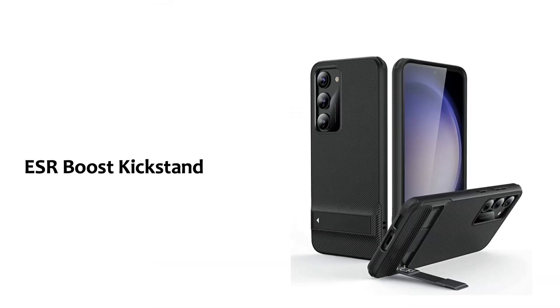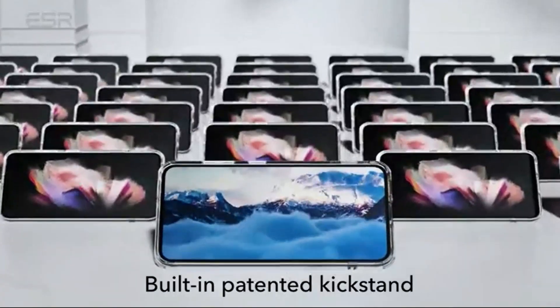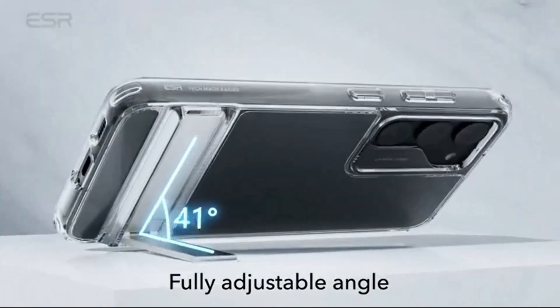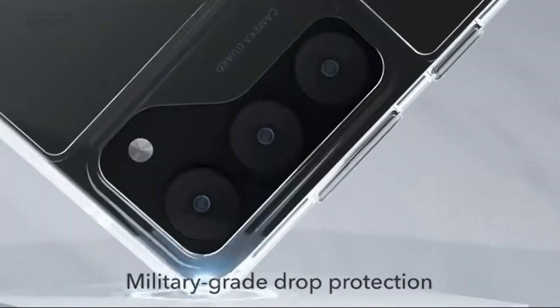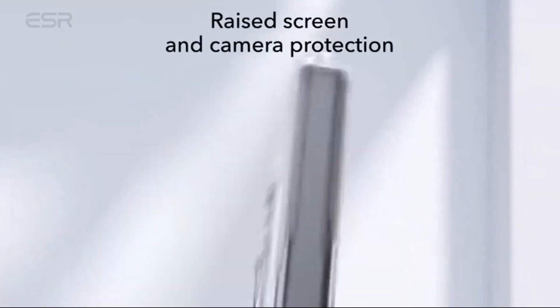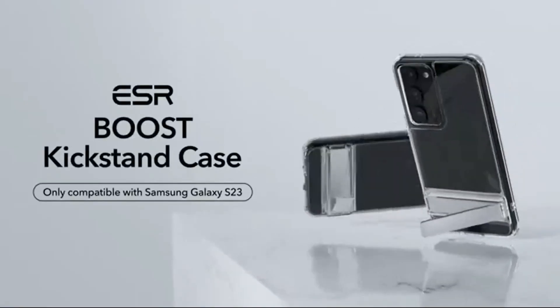ESR Boost Kickstand: the ESR Boost Kickstand case for the Galaxy S23 is a unique option with an adjustable kickstand that offers 3 stand modes, letting you prop your device up in portrait or landscape hands-free. It also has a textured back for improved grip and 360-degree coverage for enhanced drop protection.